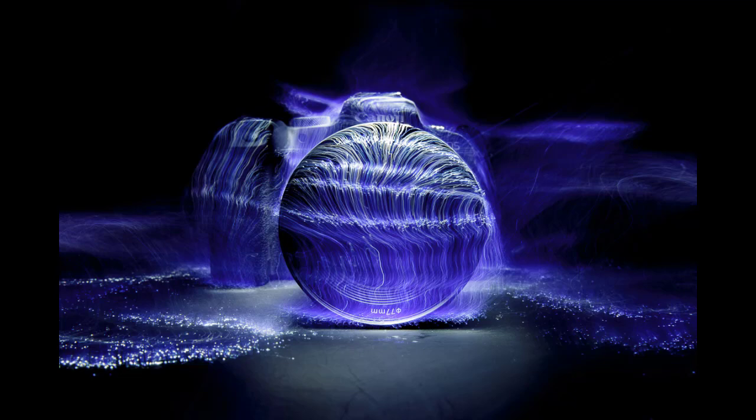Hello everybody and welcome to Creative Photo Folk. I'm Hayley, creative photography extraordinaire, and in this week's video, I'm going to show you how to do light painting with fibre optic brushes.